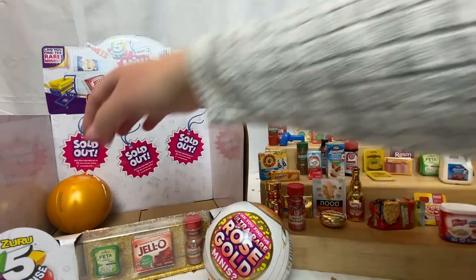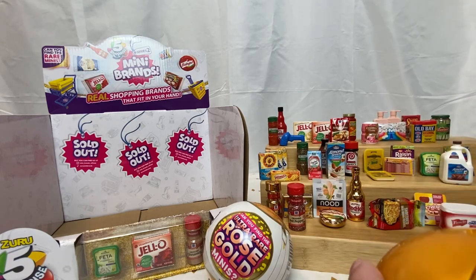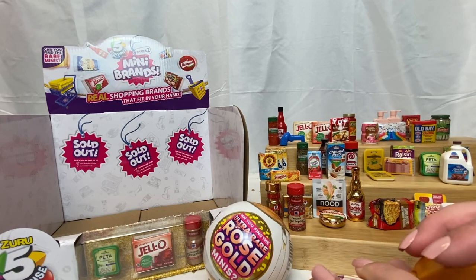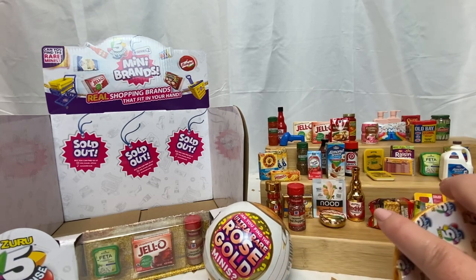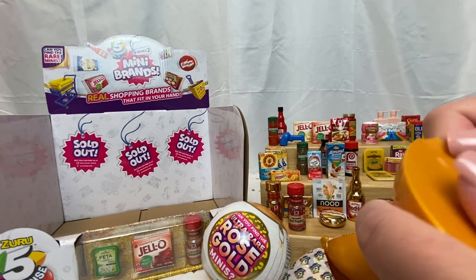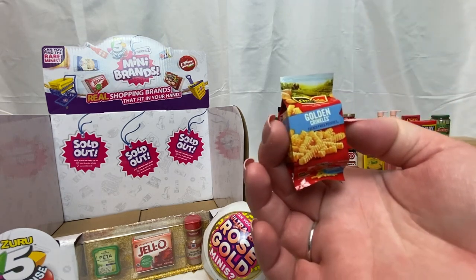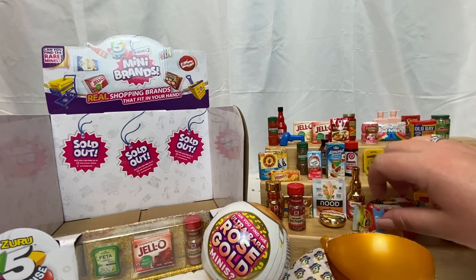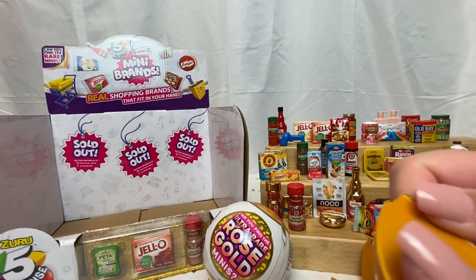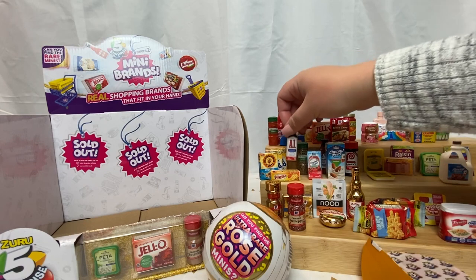All right guys, last regular capsule and then we'll do our last rose gold capsule as well. At the end I'll display everything like I did last time, build all the carts, and then I'll go over some future plans because I have a lot of videos coming up. The golden crinkle-cut french fries — right there with your sibling! And a Worcestershire sauce, which we did get a couple of those last time as well.